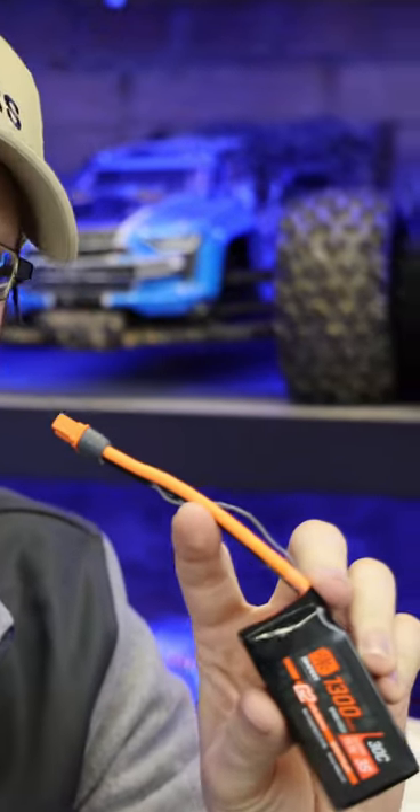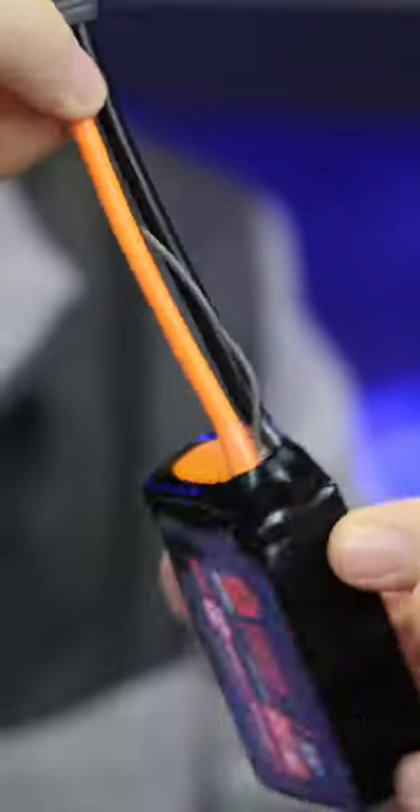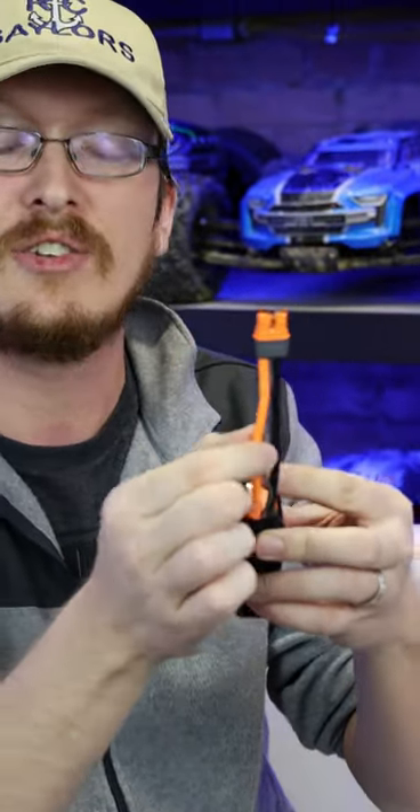These do not have a balance port. Never in my life did I think we would see a battery with no balance port. All the balancing is done now with a microchip on the inside in this center wire.